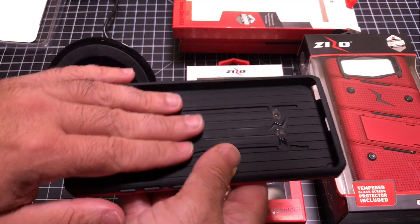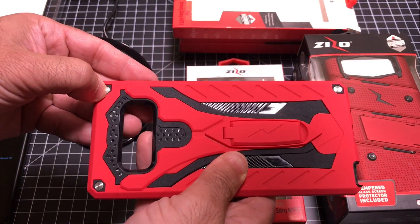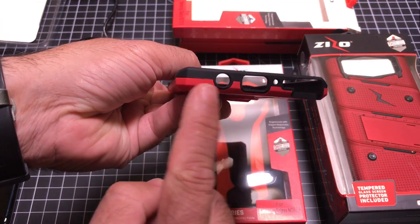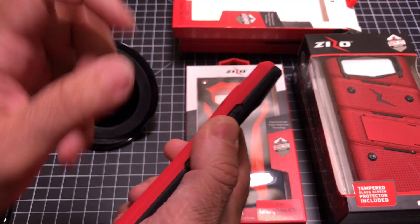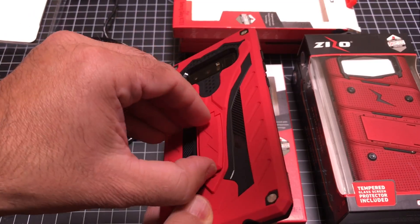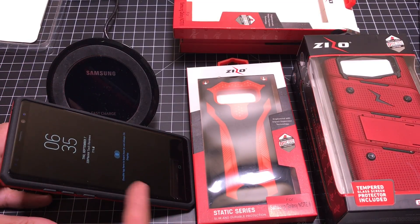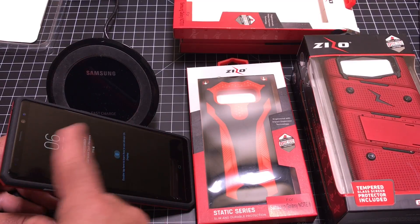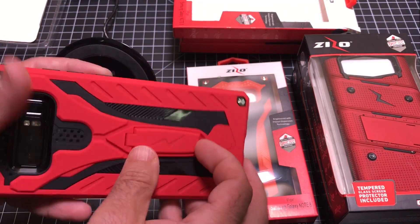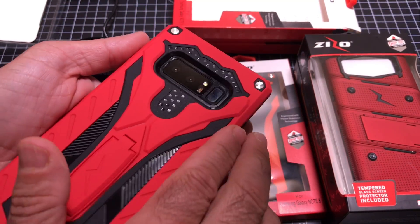Taking a look at this, you have some TPU material, polycarbonate back — a combination material. It has these divots that are metallic in appearance, giving it kind of an industrial look. It has all your cutouts as you'd expect. After putting it in, this is a pretty sharp case. It has a kickstand that allows you to place your phone upright — great for video calls using the 8-megapixel camera. You can also use it sideways for watching a movie. The camera has extreme protection — look how deep that is — and there's an angle to it so you don't get any back flash.